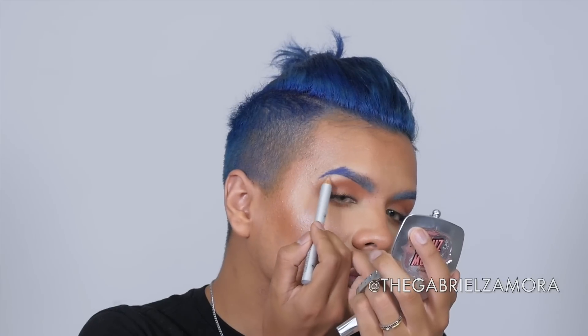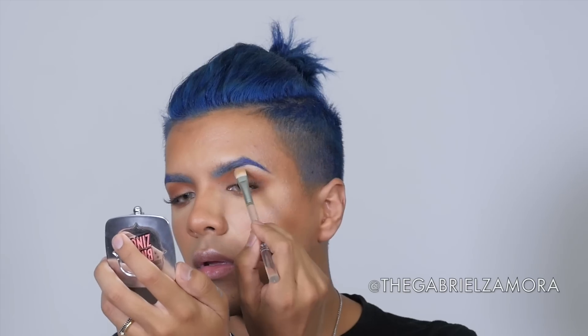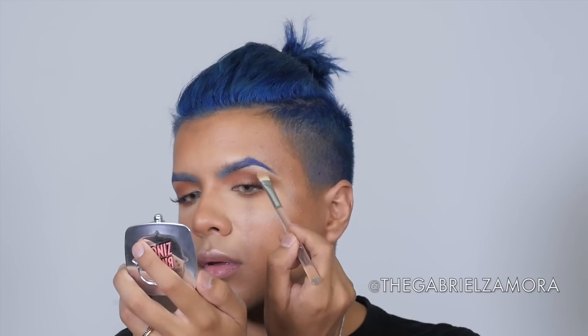And then with my Benefit Cosmetics Ready Set Brow — even though the pencils are waterproof, this will really make sure it does not move, you guys. You really want to do that. And then with my High Brow Glow, this is the glowing one, I love it. I'm going to treat my brows like they are normal brows, even though they're blue, and I'm going to highlight underneath them to carve them out a little, make my brow bone prominent, and just blend it out with a concealer brush.